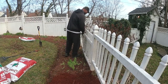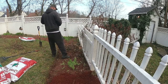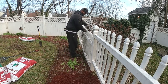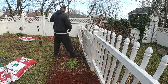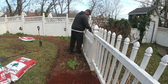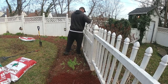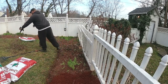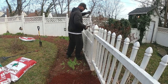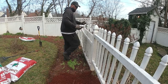Always get permission from the neighbor before cutting anything on their property. They'll come by later and say you didn't notify them that you were going to cut their bush, even though it's on the neighbor's side — they'll act nasty about it. Make sure you get permission from them so you are free and clear.